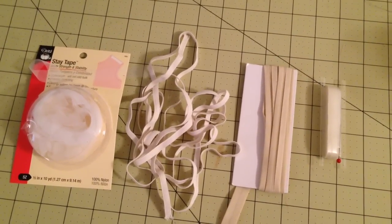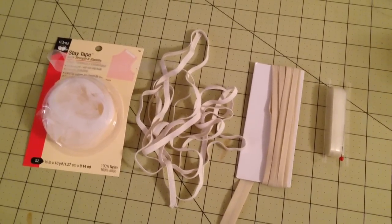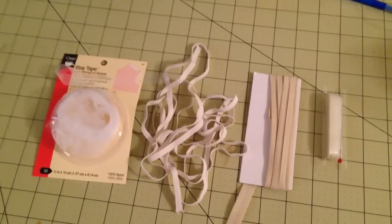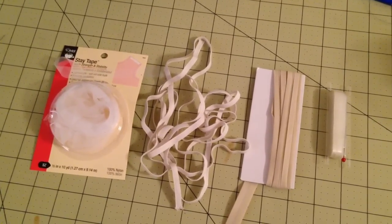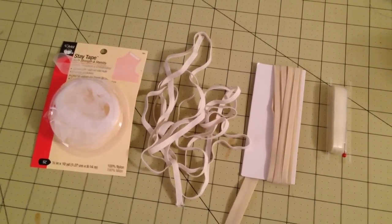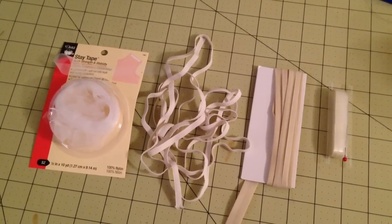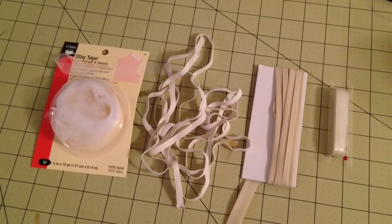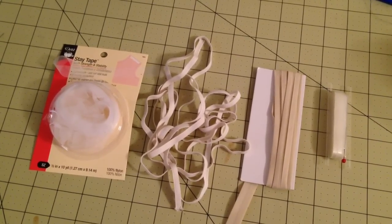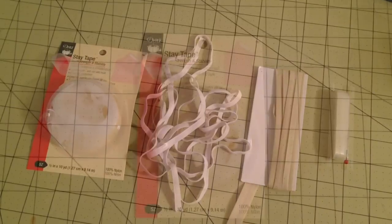Hi everyone, welcome back. Today I'm going to show you all the things that you could use to stabilize a seam. This comes from a question I saw on a panel review this morning where someone had asked, because she was going through her pattern instructions, can she use bias binding as stay tape to stay a seam.